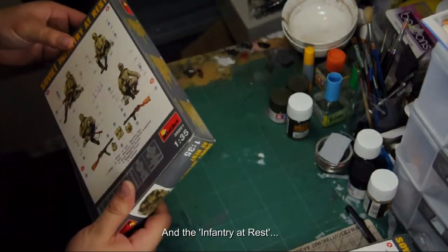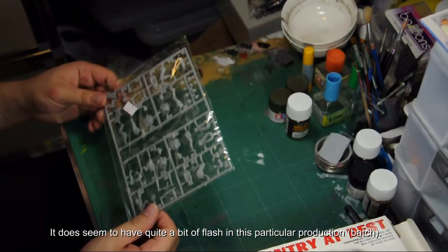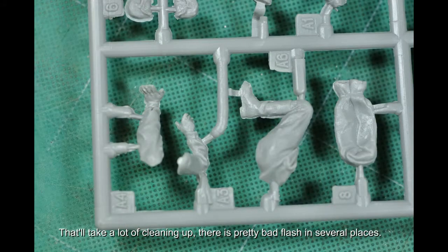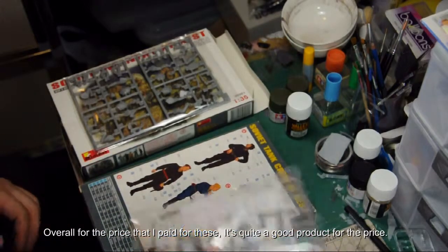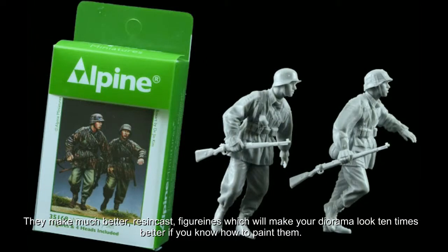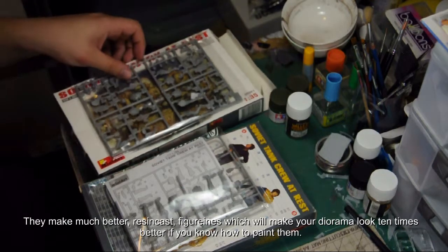The infantry at rest comes in a single sprue. It does seem to have quite a bit of flash in this particular production — that'll take a lot of cleaning off; there's pretty bad flash in several places. Overall, for the price that I paid, it's quite a good product. However, it does not match up to other figures — for example, Alpine Miniatures. They make much better resin cast figurines, which will make your diorama look ten times better if you know how to paint them.